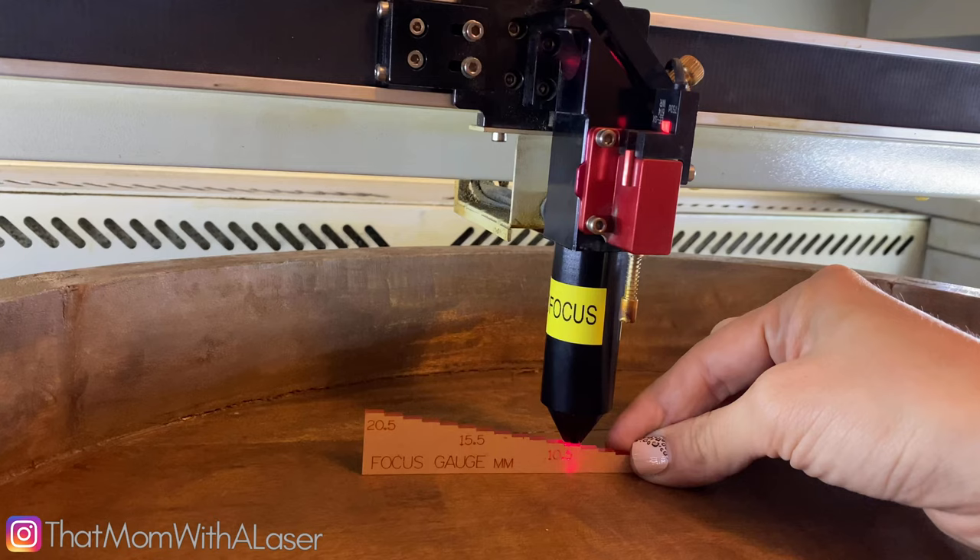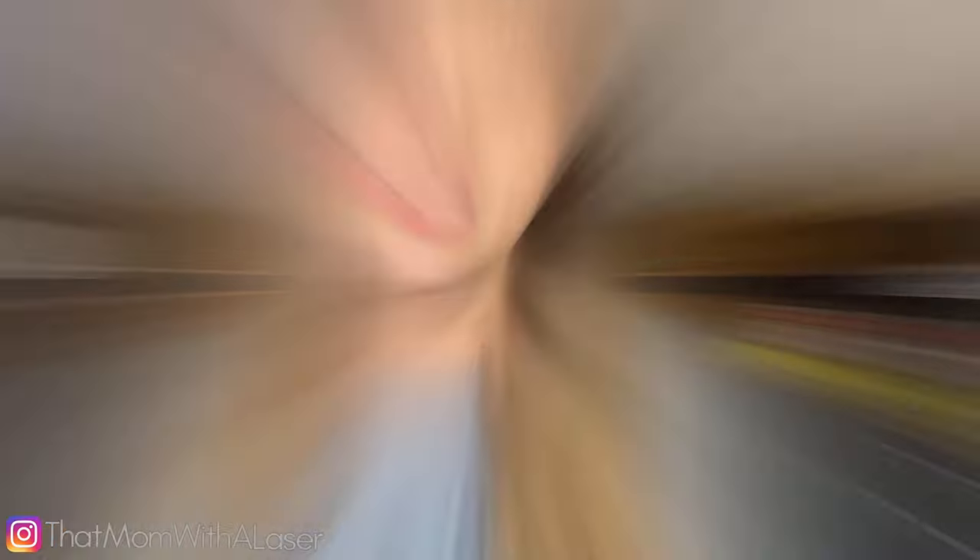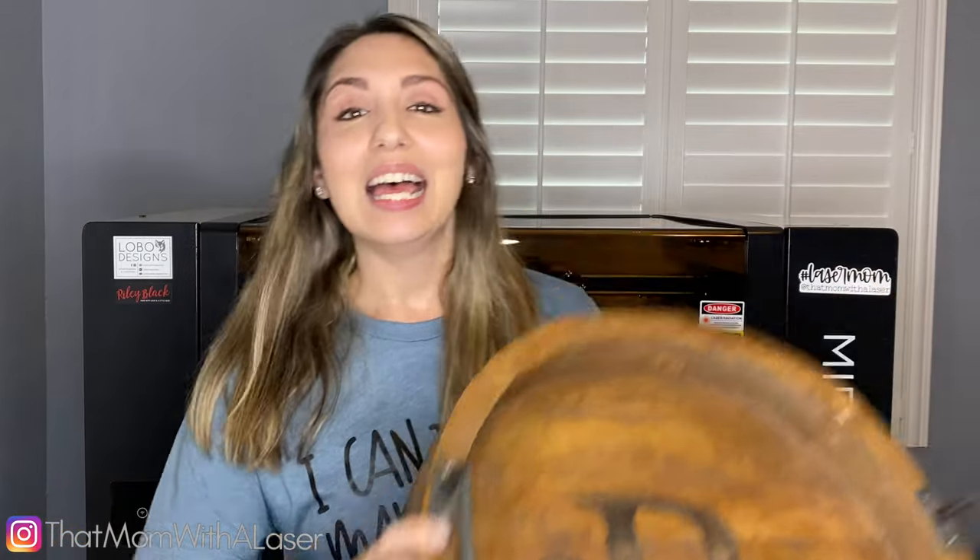And if you don't know what I'm talking about, make sure to watch this video here. Today, we're going to work on creating a gorgeous finished product just like this one, and we're going to learn a little bit about working with a 4-inch lens. You ready? Let's go.